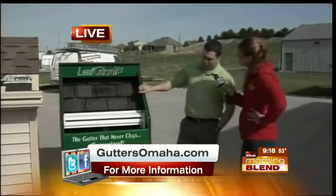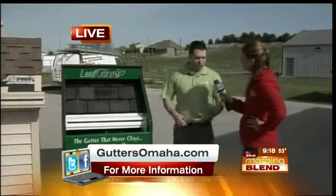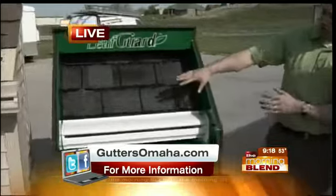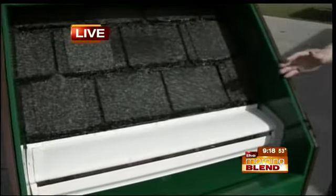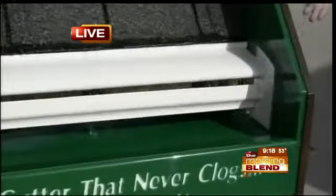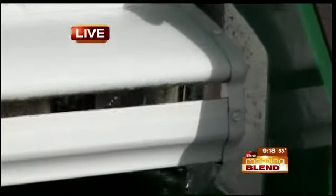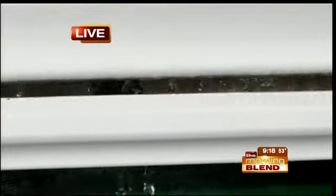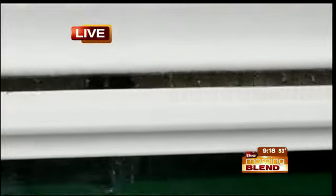The Leafguard system is a surface tension product. The water comes off of the shingles and hits the hood of the gutter system, where science and liquid adhesion take the water back inside the trough of the gutter. Then the gutter slope carries it to the downspout, where the water exits safely and clearly away from the foundation of the house — all while keeping debris out of the gutter and keeping everybody off of ladders. That's our number one goal.